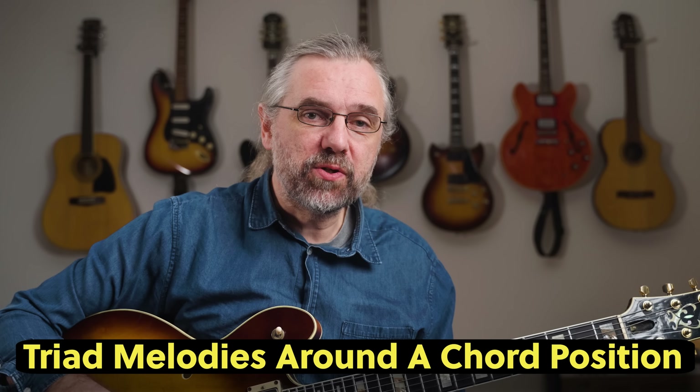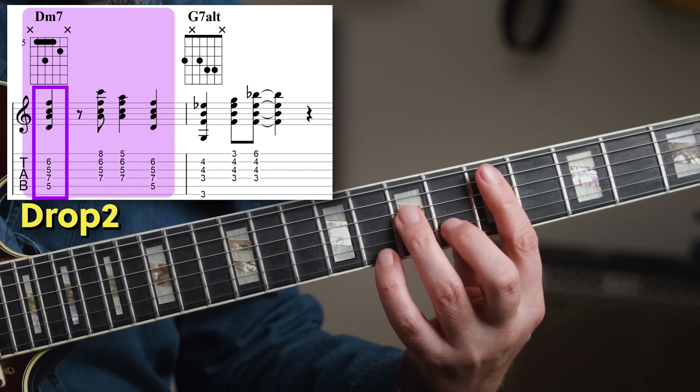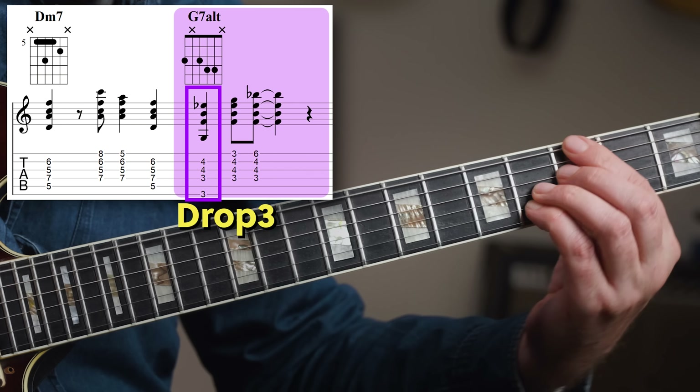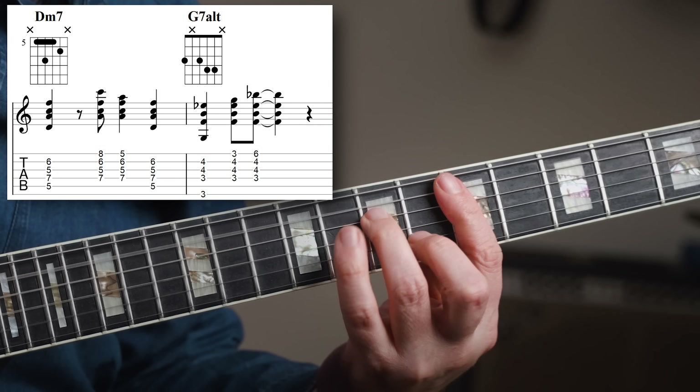The final 2-5 showcases the idea with the triad melodies over chords, shifting across different chord types. Here it's working both on the 2 chord and on the 5 chord. The 2 chord is actually starting with the drop 2, but the principle is still the same and it clearly works.